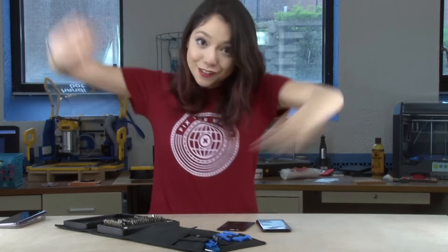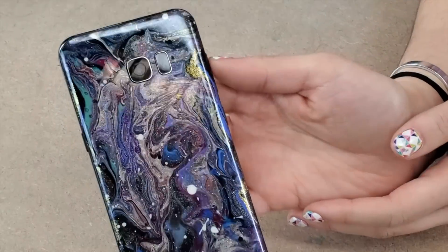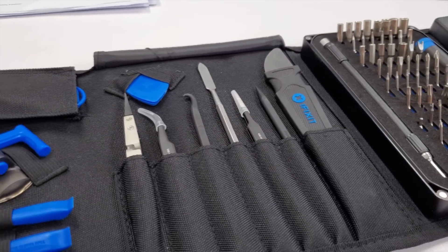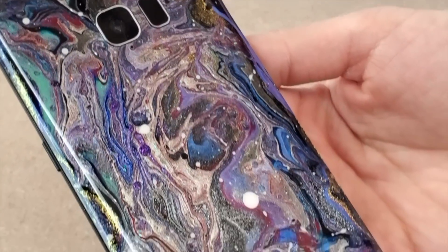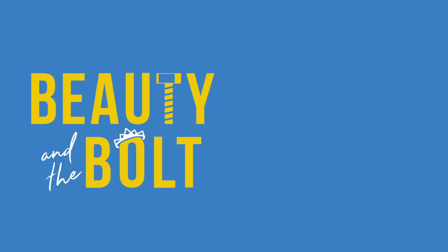We'll link directly to the things we used specifically to make this. We're also going to be doing a giveaway of the ProTech Toolkit, so you can have it all! To enter the giveaway, all you've got to do is hit that subscribe button if you haven't already, and leave your favorite space joke down in the comments below. If you literally get me to laugh out loud, I'll toss in an extra entry. For additional entries, go like beautyinthebolt and iFixit on Instagram and comment a joke on that post as well. Thank you so much, guys — see you soon!